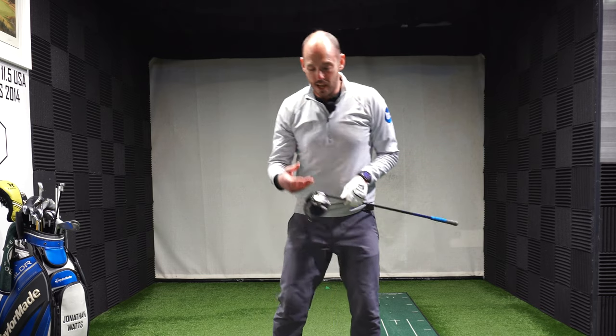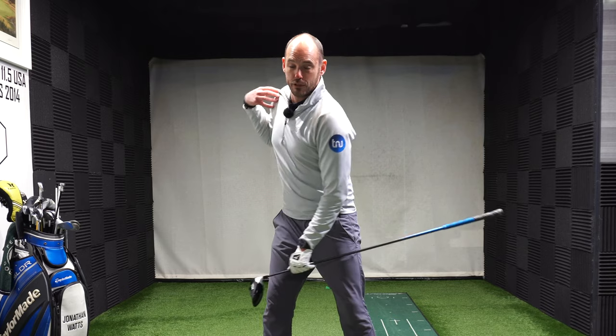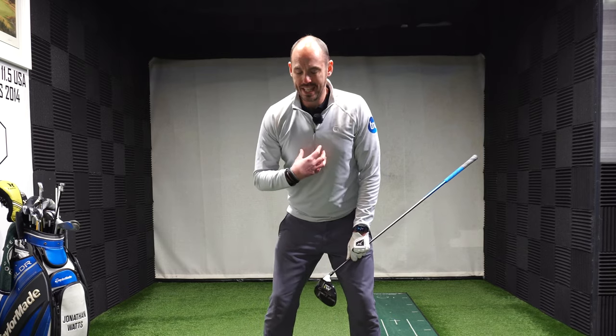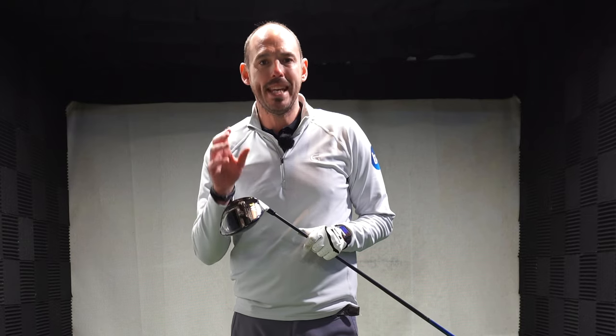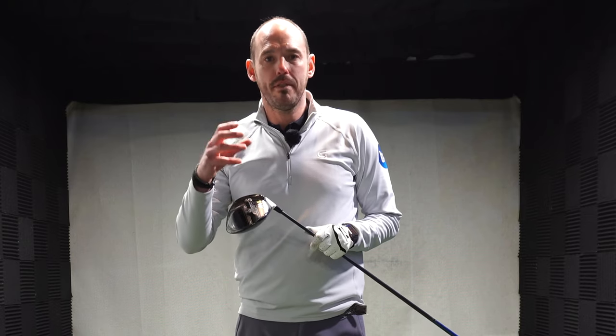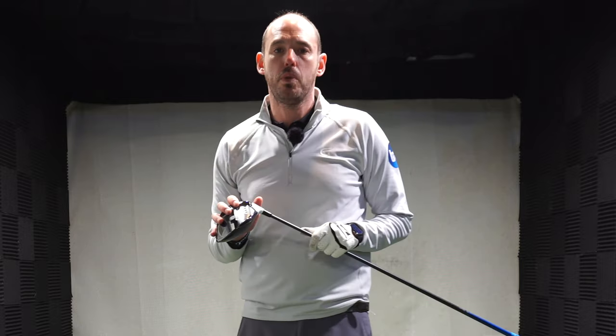That exercise — it's the only one I want you to do. That stretch band, really allowing that trail shoulder to go up and behind you, extending that chest, making sure you maximize your backswing — I know it's going to help you produce some more speed. Obviously do it on the driving range or practice area first before taking it to the golf course. Don't worry about direction when you're working on speed gains, but hopefully you can find a speed you can then take to the course.